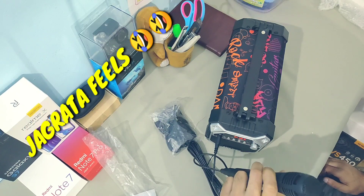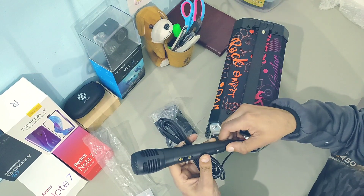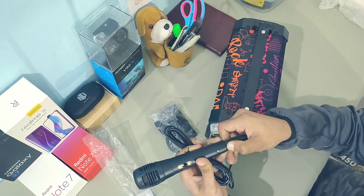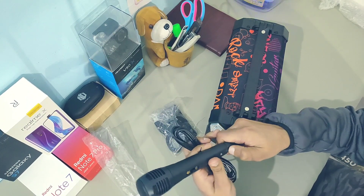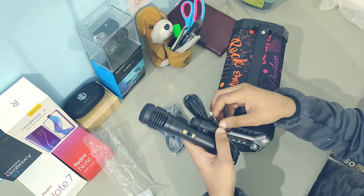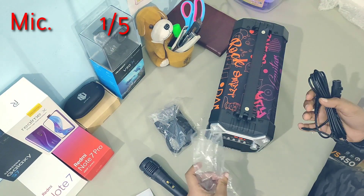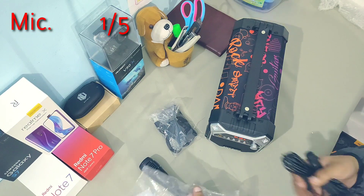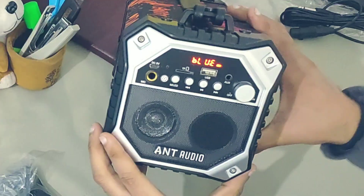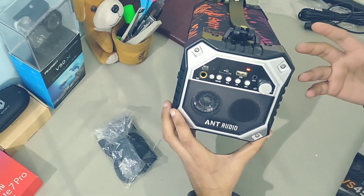Testing the microphone — hello, hello. For some reason when using this microphone with the speaker, it is echoing too much, and in no way can you call it a karaoke machine because it should not echo that much. For the microphone I'll give one mark out of five, because at least it was included in the packaging and you don't have to buy it separately.